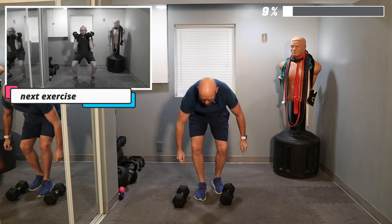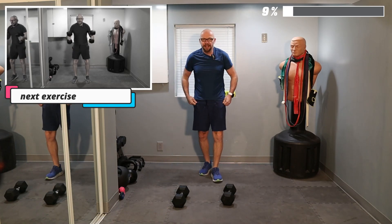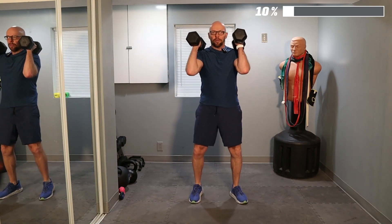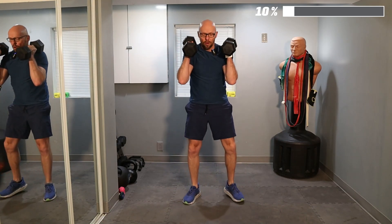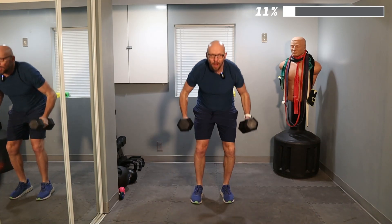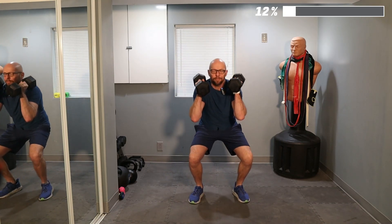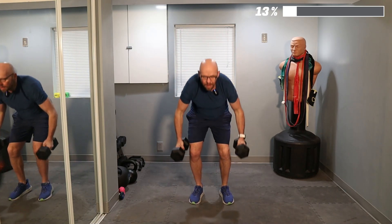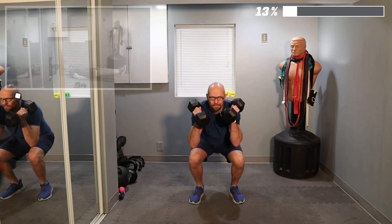Now we're going for five squats. We pick up the weights off the floor. You guys ready to go? Let's go. Pick the weight on your shoulder, squat down, touch the weight to the ground — that's two. We're going for five reps — everything's five reps. Three. Four. And five.